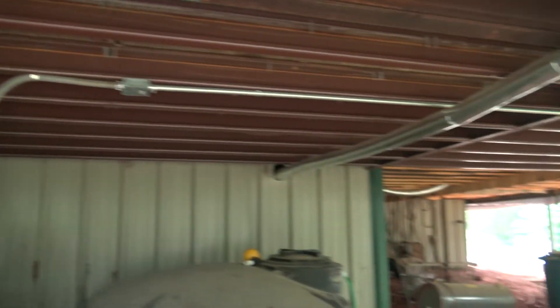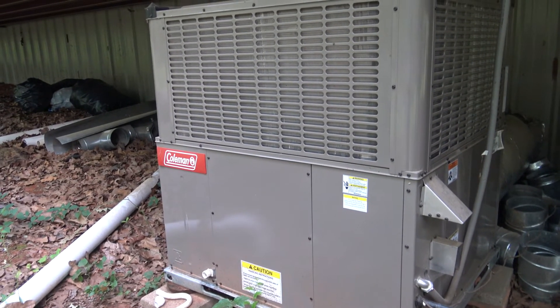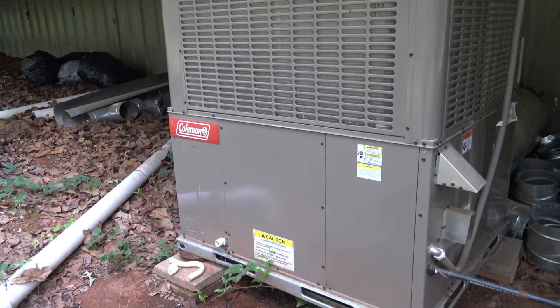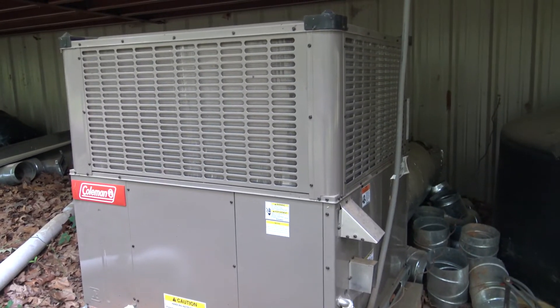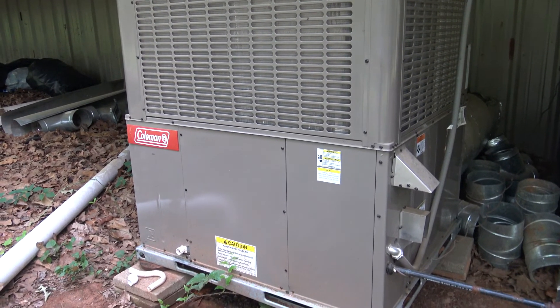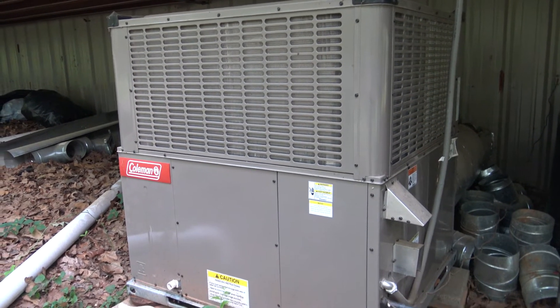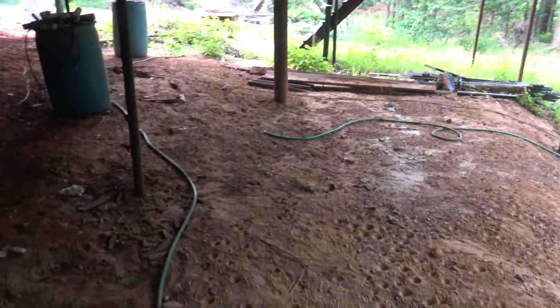This four-ton unit is cooling the entire 5,000 square feet of this barndominium and holds the temperature very well. I built the house so I was able to add extra insulation to go with a smaller unit. For pre-existing houses it's just not going to be efficient unless you have tons of money to upgrade insulation and equipment — but this is your biggest draw on a solar system.